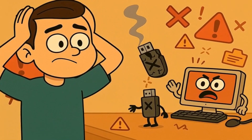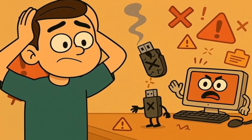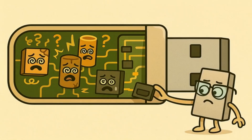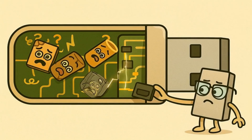In the worst cases, you might even damage your USB stick so badly that it stops working completely. Imagine if you had a favorite toy and someone broke it by being too rough with it — that's what can happen to your USB stick. The invisible electronic parts inside might get confused or damaged, and then your USB stick becomes just a useless piece of plastic.